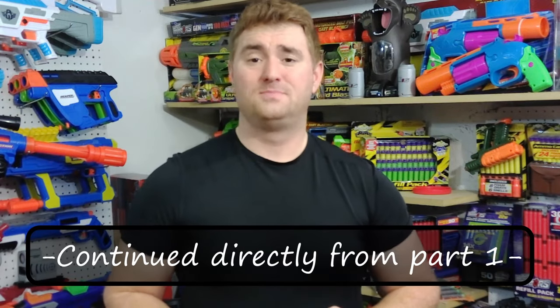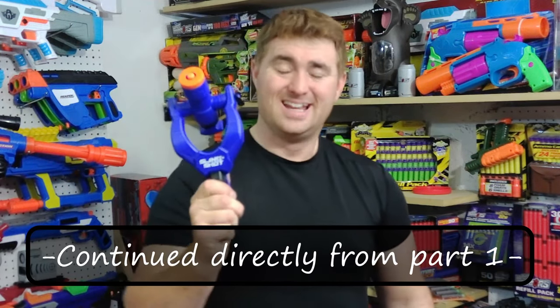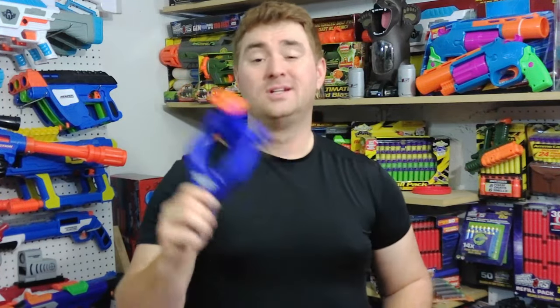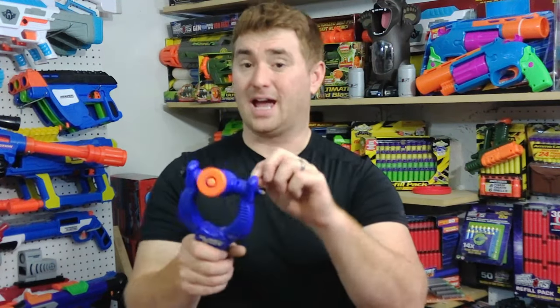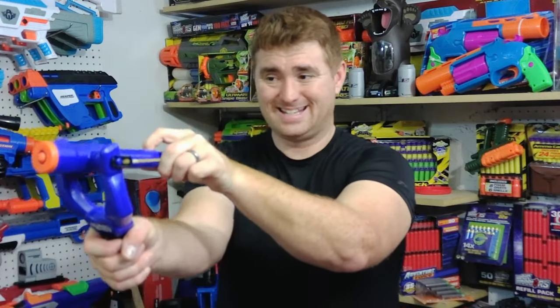Now with all that said about the monorail, we're on to the slingshot. Yet another silly band-powered blaster that you can get for $5 at your local Dollar General or at Target. Different places sell it, but it is very similar to the mini crossbow. You have an actual rubber band, you pull back and fire. Silly as can be, simple as can be. It's just a unique, novel way to fling foam, and it costs about $5.